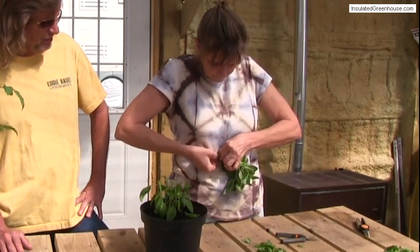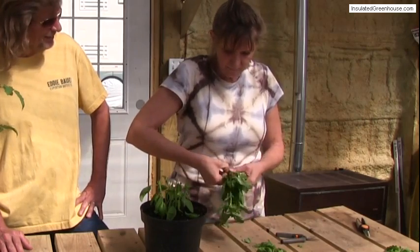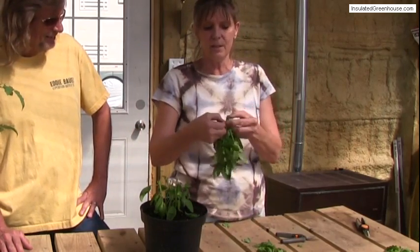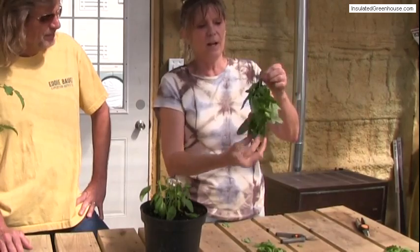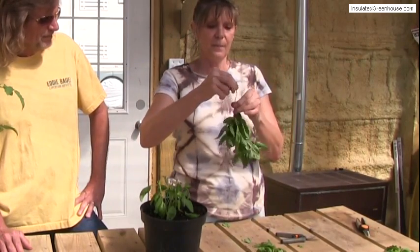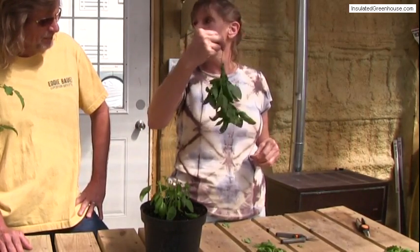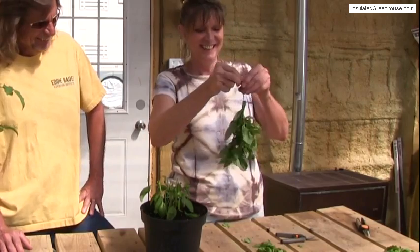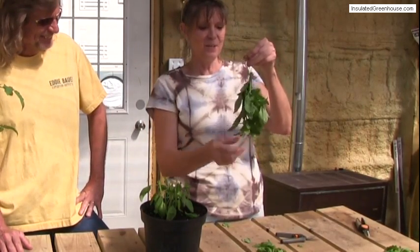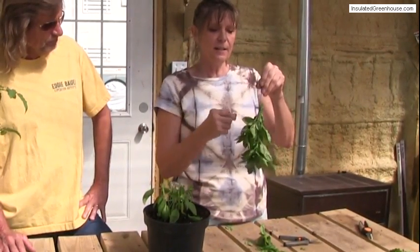There's no such thing as too tight on that, because what's going to happen is when this starts drying, these are going to get smaller and smaller as they lose their water. We don't want all of it to fall out. So all we do now is hang it upside down — I'm going to hang it in the basement. Hang it anywhere upside down and just wait for it to dry. Once it's dried, you just crumble it up and put it in a shaker, and you've got fresh basil.